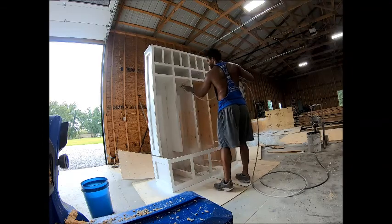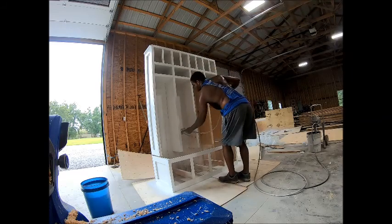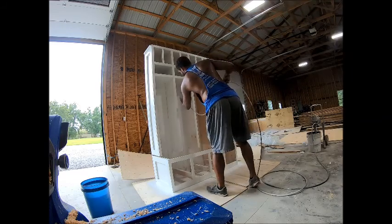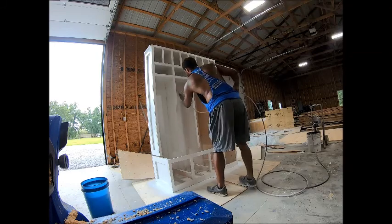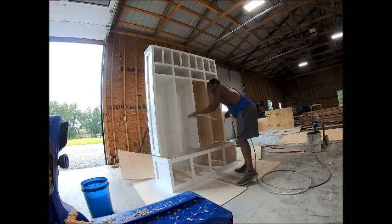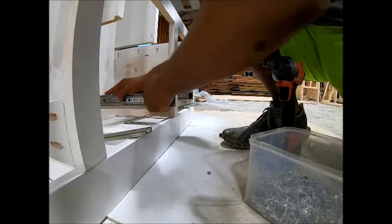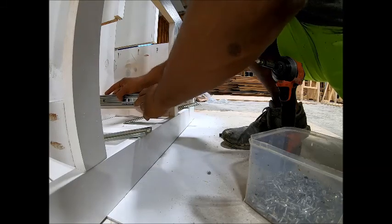Once you get this step done, in the meantime the top of the bench — you see it's missing there, it's sitting off to the side. I stained it Special Walnut by Minwax, and then I also came back and put polyurethane over the stained bench. That's the very last thing that I put in.